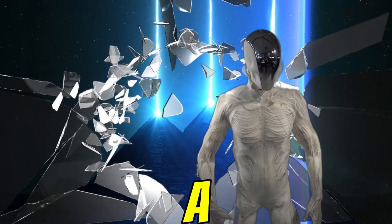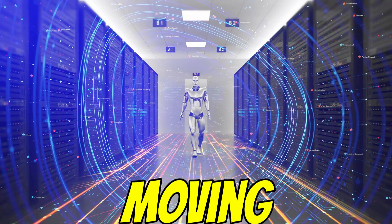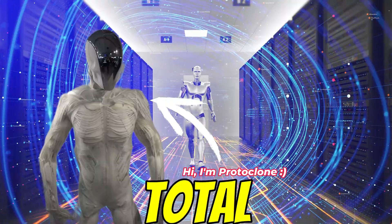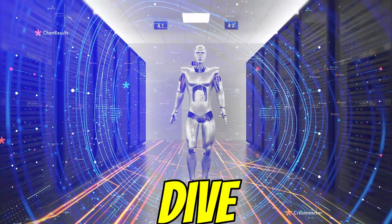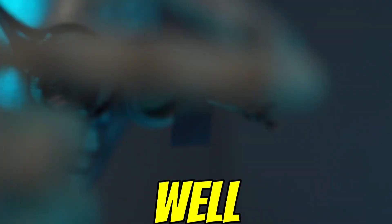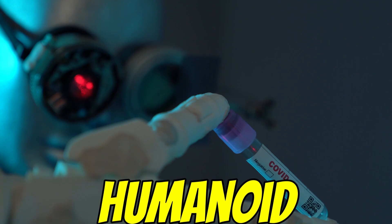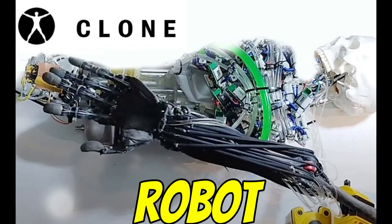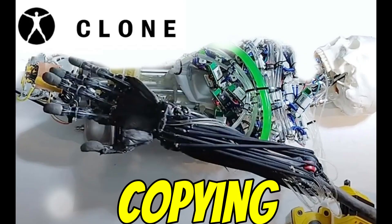Imagine a robot built with 206 bones and a thousand artificial muscles, moving almost like us — but with no face. Sounds like something straight out of sci-fi, right? Well, this is real. It's the Proto-Clone. Welcome to Dansplain, where we dive deep into the fascinating and sometimes mind-bending stuff out there. Today we're plunging into the world of this new humanoid robot from a Polish startup called Clone Robotics — and this isn't your typical clunky robot arm. Clone Robotics is really focused on something called biomimicry: designing things by copying how nature actually works.